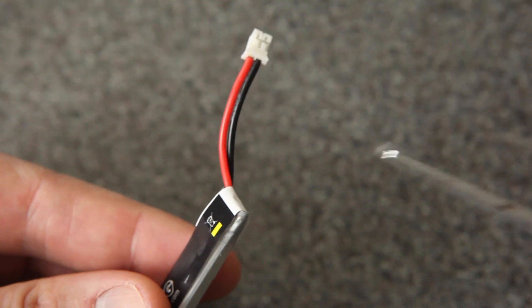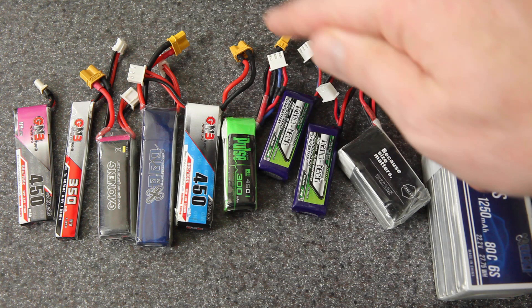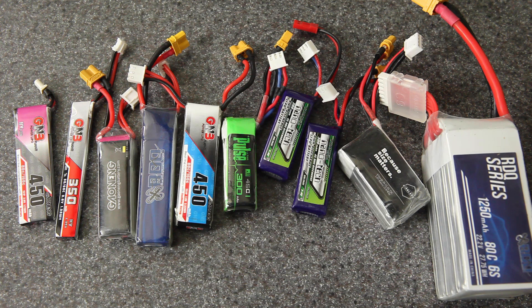Whatever you do, don't do this. Hey everyone, today I thought I'd make a quick video about how to replace the connectors on a LiPo battery and do it safely. I'm making this video because I've mentioned a few times recently that it's something you might choose to do, but I haven't shown how to do it and I have gotten some questions about it.